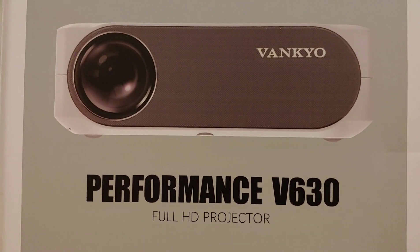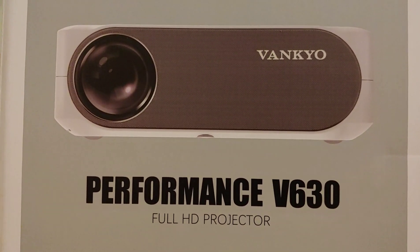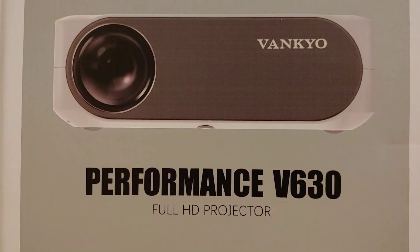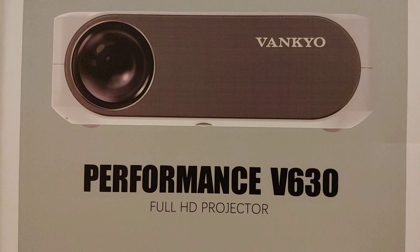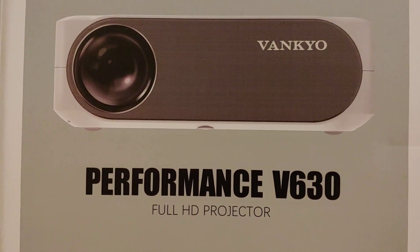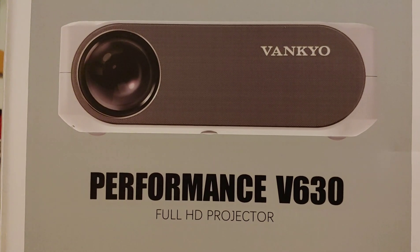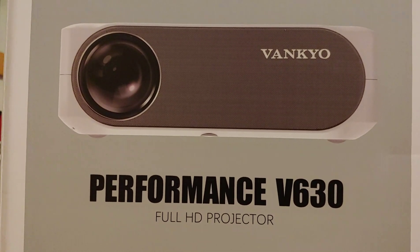To top it off, it provides a three-month free return for full refund and a three-year free repair with long-life professional customer service and technical support. So if you buy it and don't like it, you can send it back within three months, no questions asked. This projector also supports vertical and horizontal offset - you just adjust it using the electronic keystone correction.